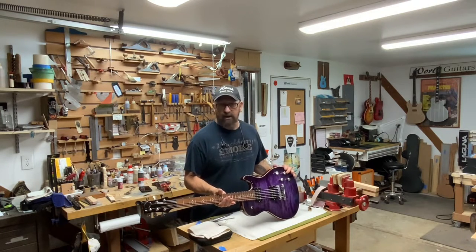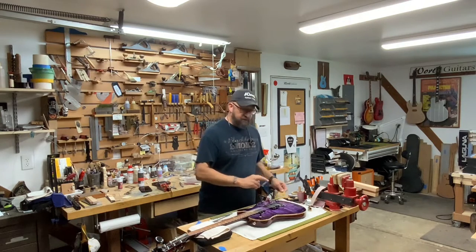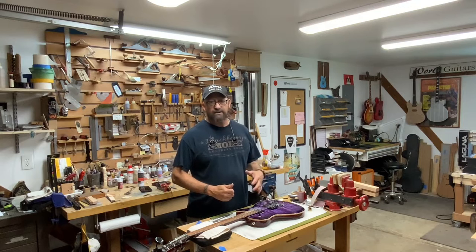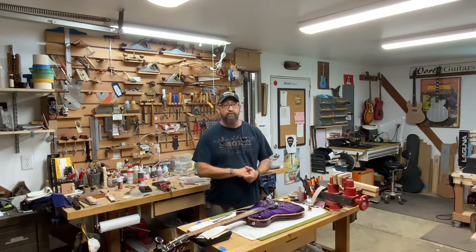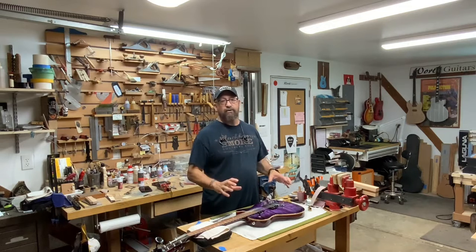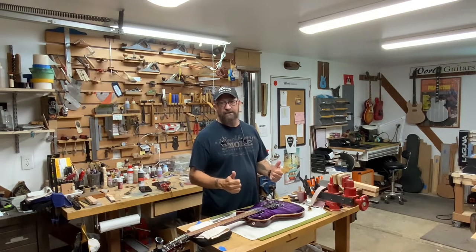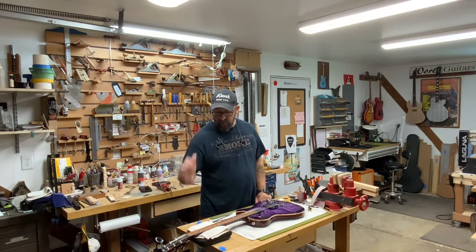Then Mark can play a little bit and figure out if he wants any final adjustments to the action or anything like that. I usually just let the customer do that, because as a guitar player you know how you want it set up. Most guitar players I know do their own setup as far as string height goes, but if you want us to do it we'll certainly do it. We try to give it to you basically ready to rock and roll.